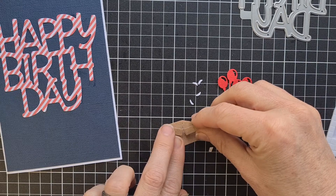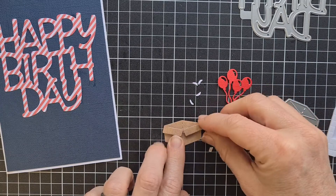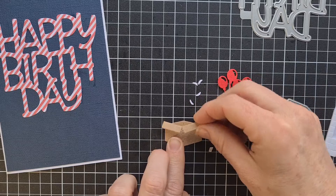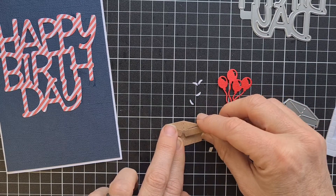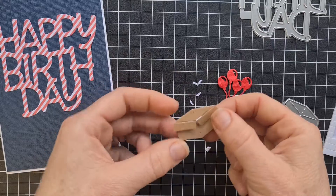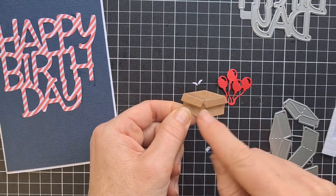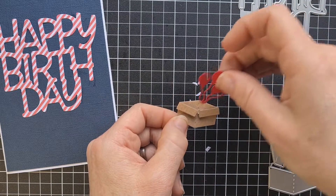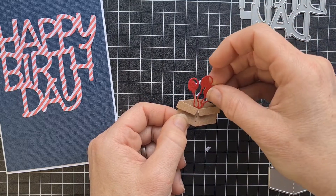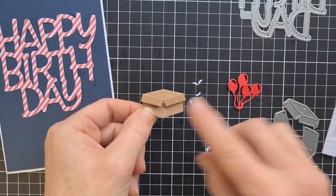Stick that on just covering that seam, making sure you get it in the middle. See how different that looks? It actually looks now like a box, and we're going to stick our balloons in down the center. But first we've got a few things to do with them.